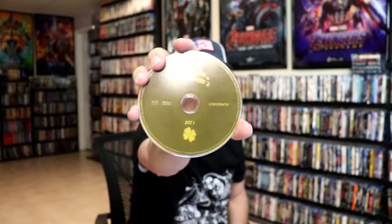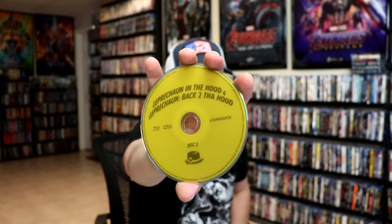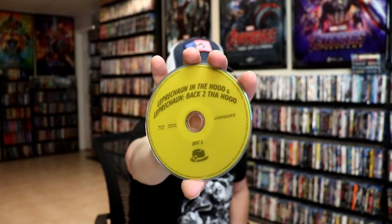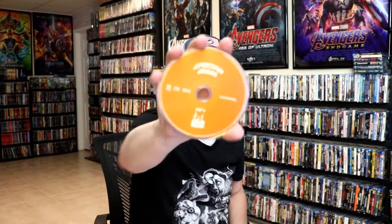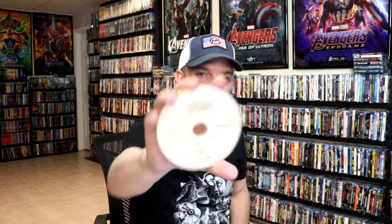On the inside, it does come with a digital code with all eight films on one code. And then we have stacked discs. We have Leprechaun 1 and 2, Leprechaun 3 and 4, Leprechaun in the Hood, and Leprechaun Back to the Hood. And we have Leprechaun Origins, and we have Leprechaun Returns.